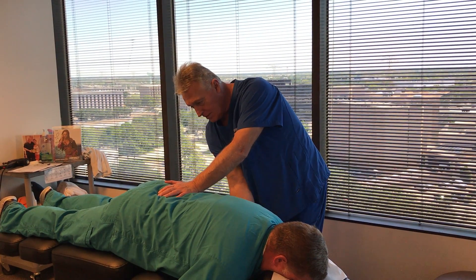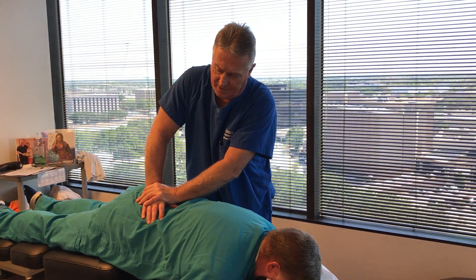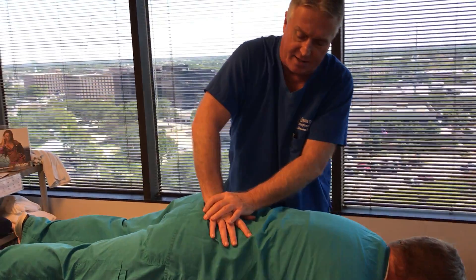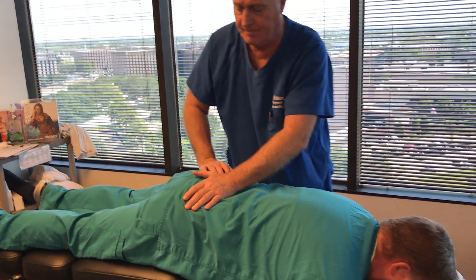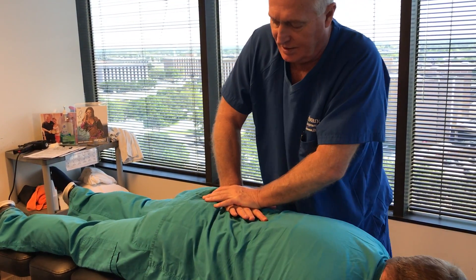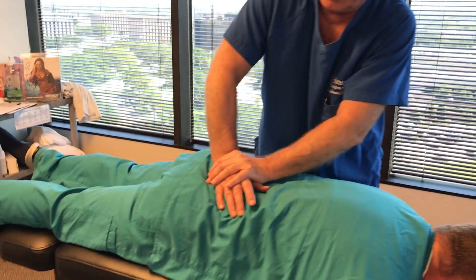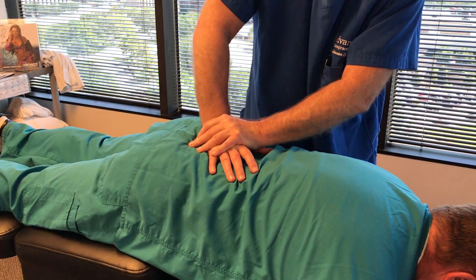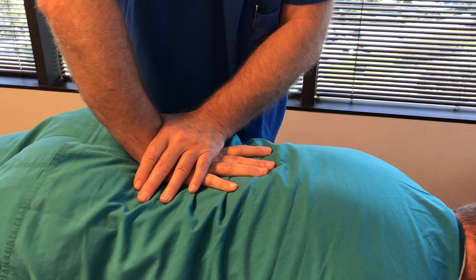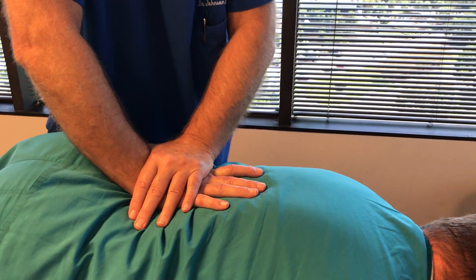I'm going to start off adjusting him on the biophysics table here first, so I can get a feel for his ligamentous play and his spine. I'm adjusting the right part of the sacrum, then the right SI joint, the center of the sacrum, the left aspect of the sacrum, and then the left SI joint. Now back to the right SI joint and the right sacrum. Now I'm going to adjust L5 straight P to A, L4 straight P to A, L3, L2.